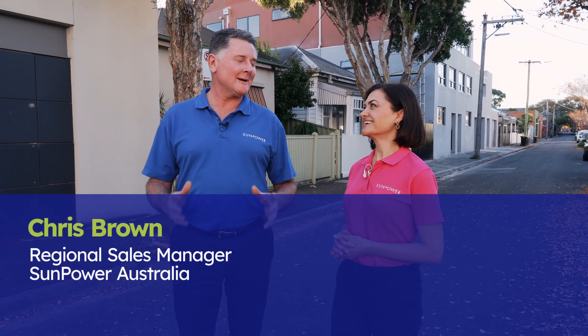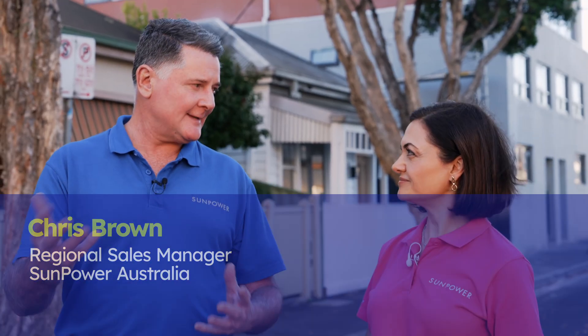Hi Chris, how are you going today? On this beautiful Melbourne day, I'm going really, really well, Shaila. What will we cover in this session? Today, in this video, I'm going to show how Performance 7 is a different and better panel. Let's check it out.